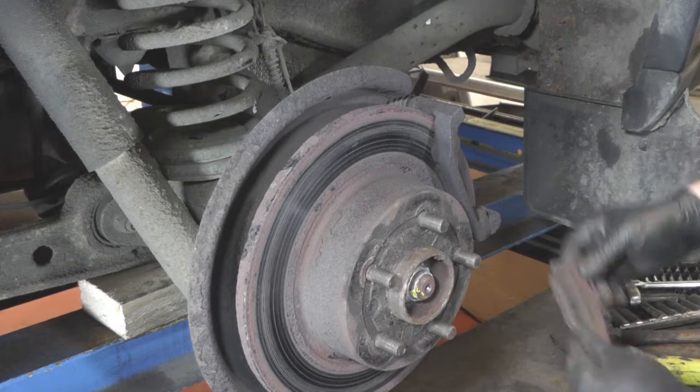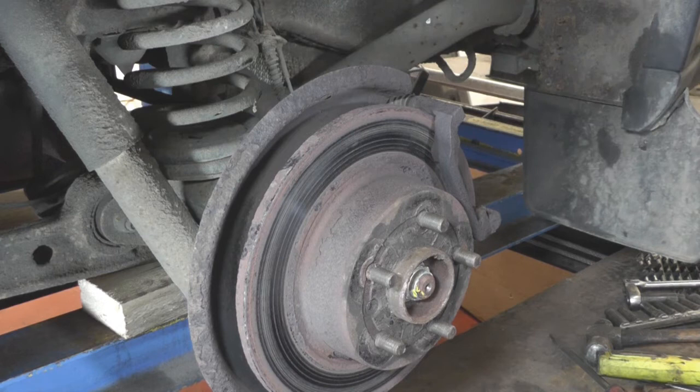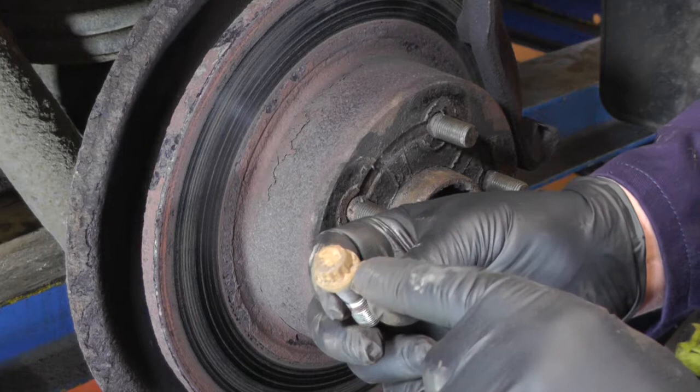The next thing is to take the actual caliper carrier off. The two bolts behind there are 13mm spanners, but they're a double hex, so you have to use a double hex spanner or socket on them. The same again — they get really, really tight, so make sure you tap the spanner or socket on and then are really careful as you undo them. As you can see, this is one of the bolts on the caliper carrier and you can see the double hex configuration — they do corrode and can get really difficult to get out.